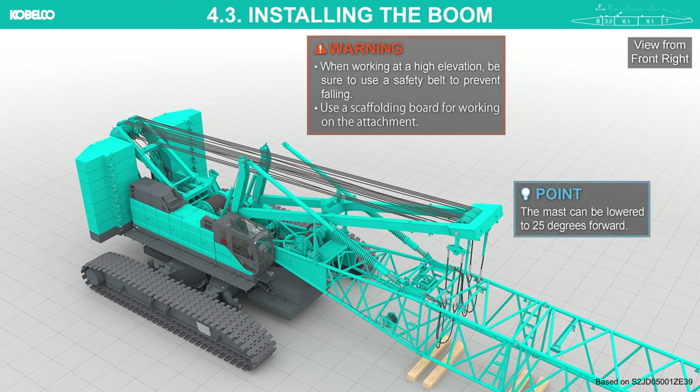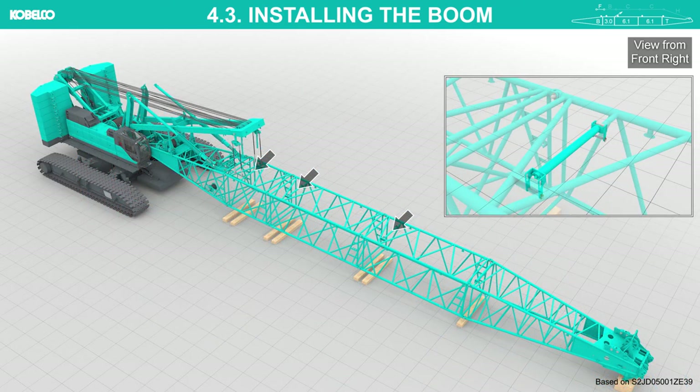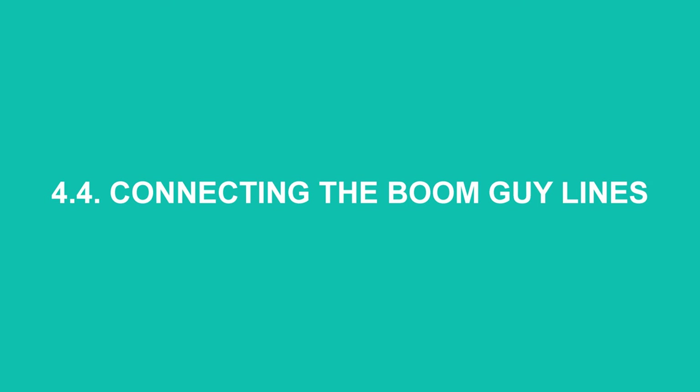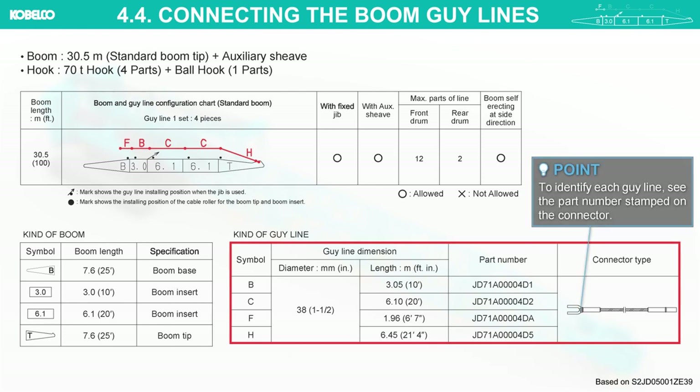When working at a high elevation, be sure to use a safety belt to prevent falling. Use a scaffolding board for working on the attachment. Install or extend the cable rollers. Connecting the boom guy lines: prepare the guy lines according to the arrangement chart. To identify each guy line, see the part number stamped on the connector.